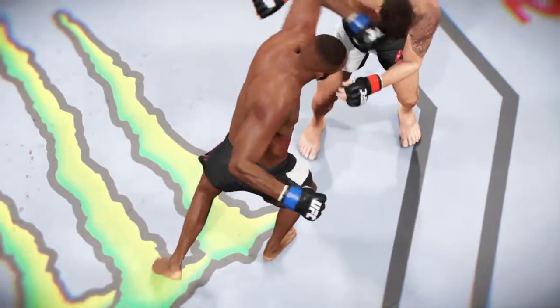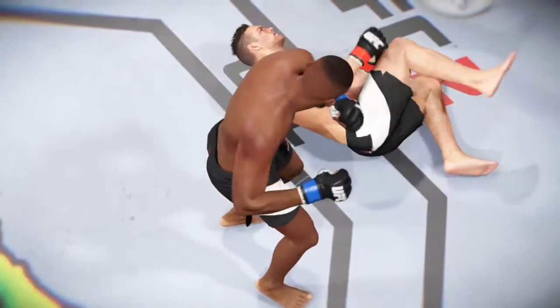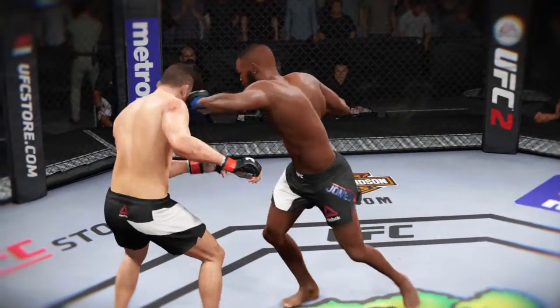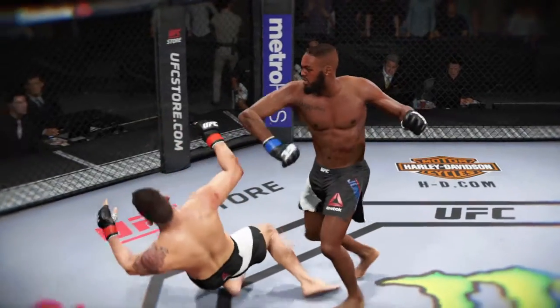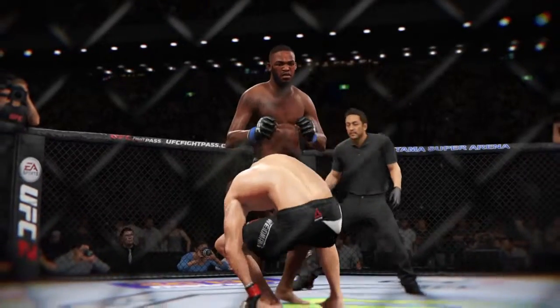Time now for our fight replay. Here in the replay, we see this huge left hand landing for the knockout. Let's see it one more time from a different angle — look at the power in this left as it shuts the lights out. Here it is one more time.